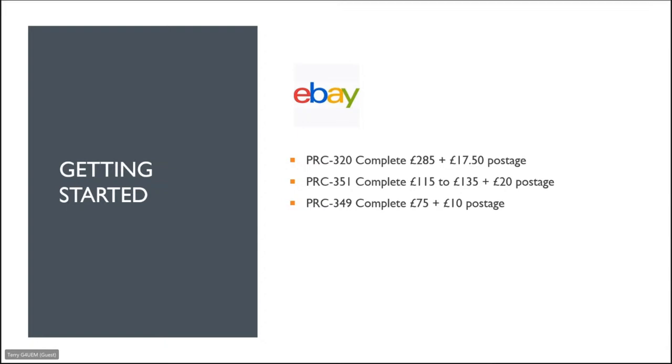When Klansman first became popular with amateurs, I paid about £175 for my PRC 320 setup, so you can see prices are gradually creeping up. For a PRC 351 — which you can turn into a PRC 352 by adding the amplifier — you'd expect the backpack, the PRC 350, a battery, the amplifier, an antenna (telescopic whip or rubber duck), and a telephone handset or headset with a Prestel box. You'd be looking at between about £115 and £135.